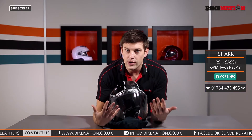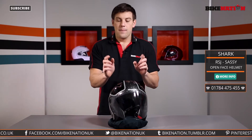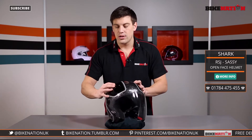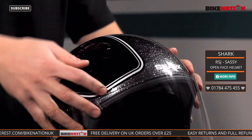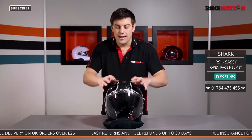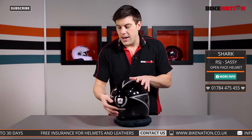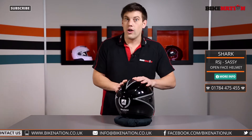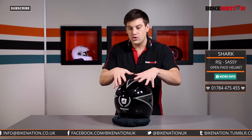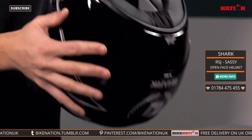For ventilation, there's a huge area at the chin to allow cold air in, which keeps your face cool — though it does also bring in a lot of noise. Shark have also created air vents on the top with two little rocker levers, one on each side, that you can open and close. When open, they direct air into the helmet through channelling built into the inside lining, keeping you cool as you ride. On the back there's a small air vent that directs hot air out — it works like a vacuum system, drawing cold air in and hot air out.